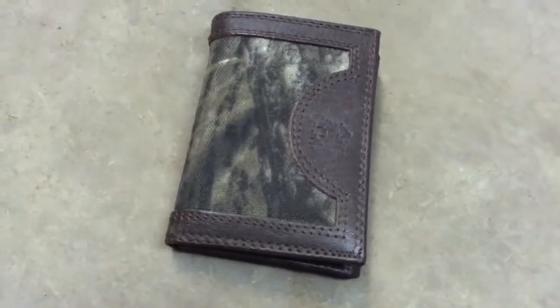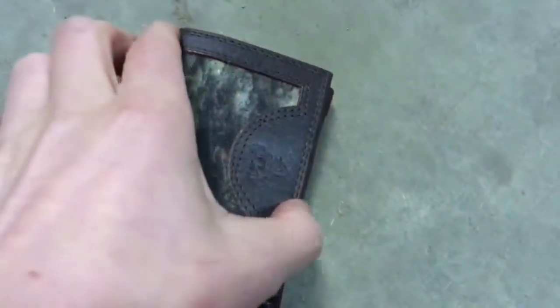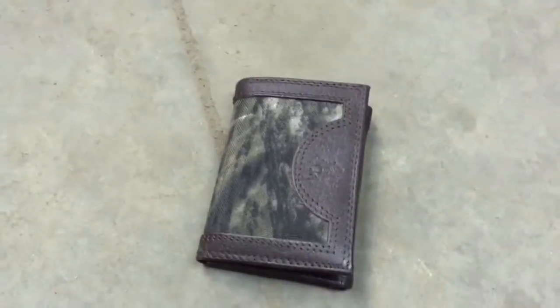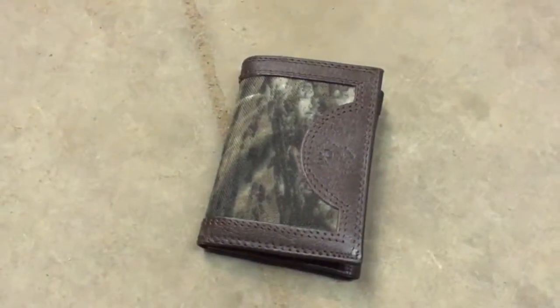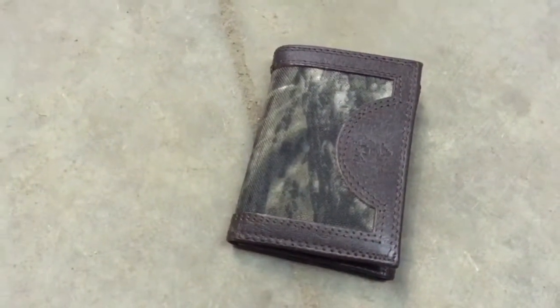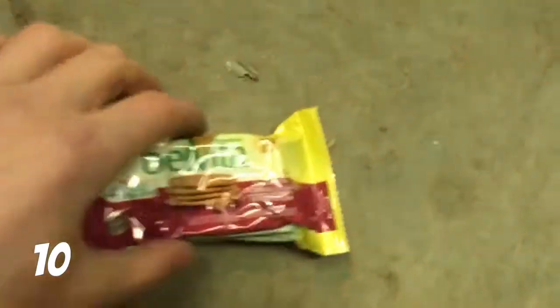For number nine, you're going to want a wallet with money in it. Most indoor skate parks require money to get in, and some outdoor skate parks do too. Make sure to have some money so you can also buy food and get into the skate park. And then lastly, number ten — my favorite — is a snack.